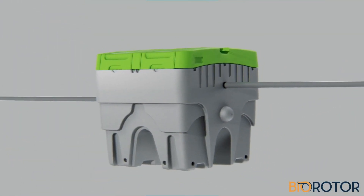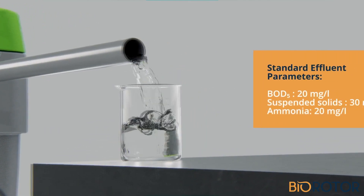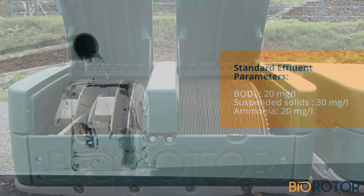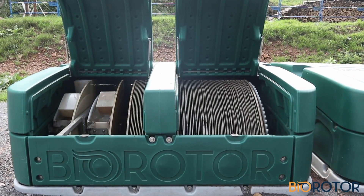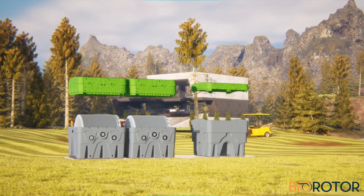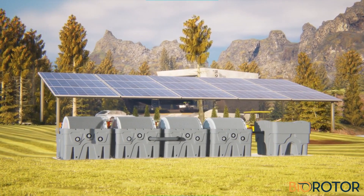This optimized three-step process provides superior purification, meeting the strictest requirements of water quality standards. Biorotor ticks all the boxes when it comes to ease of installation and operation. This plug-and-play system is delivered with all components already pre-assembled in the tanks, and its design allows for complete modularity.